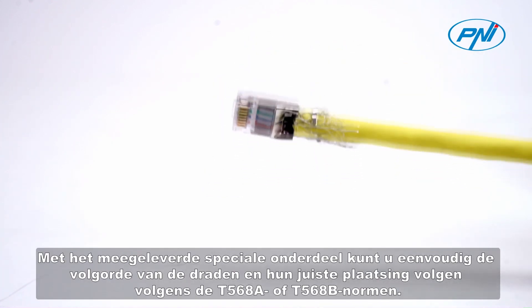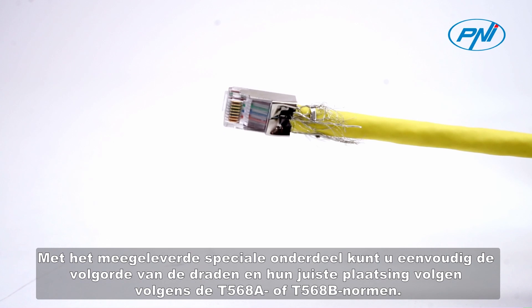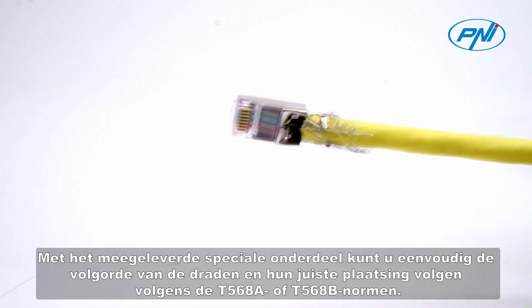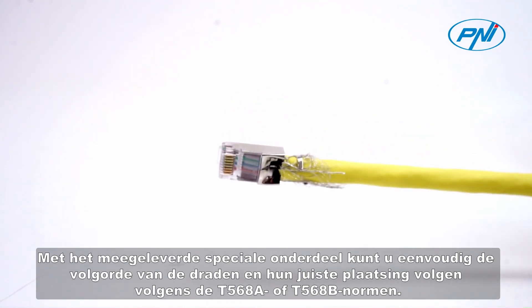With the special part included, you can easily follow the sequence of the wires and their correct arrangement according to the T568A or T568B standards.